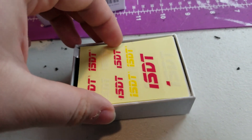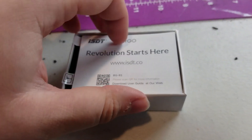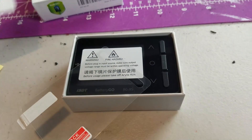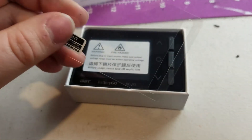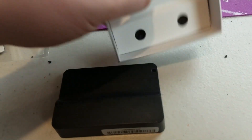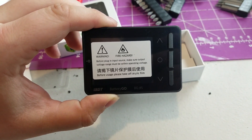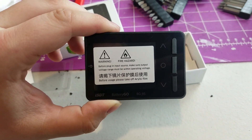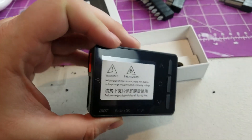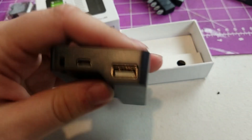When we open it up we have the standard stickers that come with their stuff, a little pamphlet, and what looks like a cover for the screen to help protect it. There is a warning in here — before you plug it in, make sure the voltages and stuff are right. Don't mess around with LiPo batteries. Be careful with them — they are a fire hazard if you don't treat them correctly.